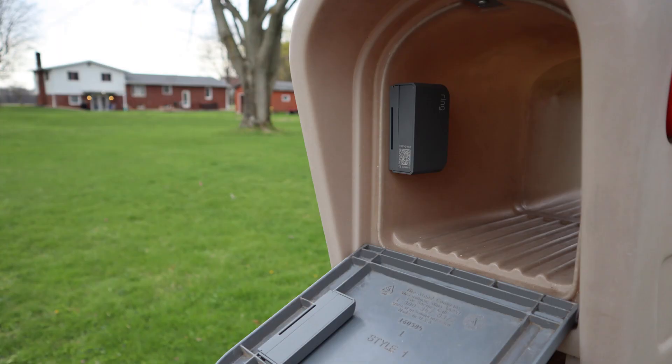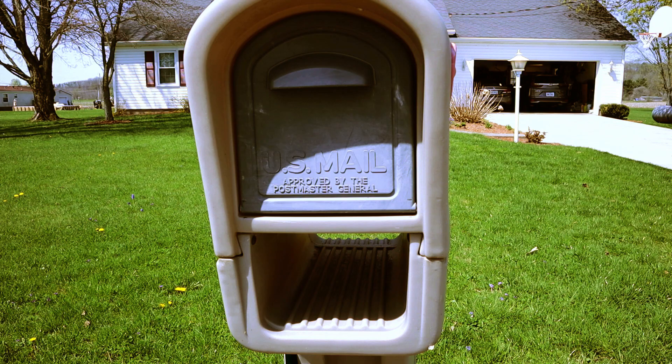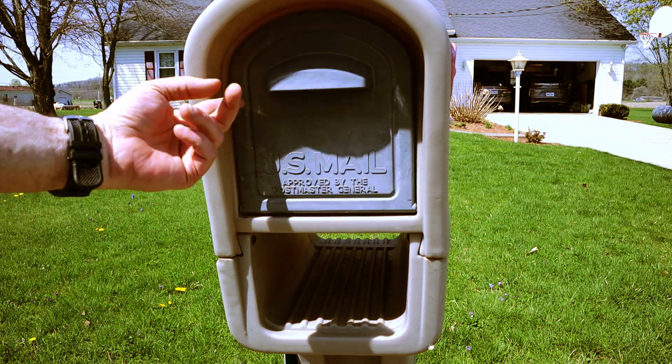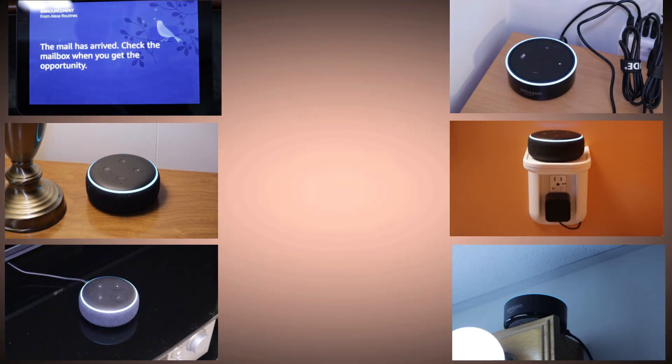Today I'll be installing the Ring Alarm Outdoor Contact Sensor in my mailbox so I can get universal announcements on my Echo devices anytime mail is delivered. Let's begin with a brief demonstration of what this routine does. Every time the door on my mailbox is open, I get an announcement on all six of my Echo devices.